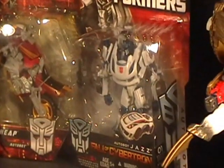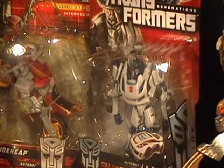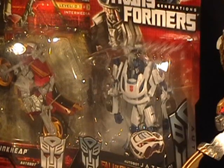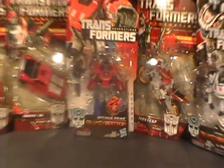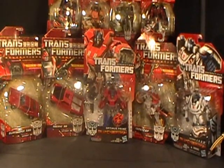Beside him, Jazz from Fall of Cybertron. Had to get Jazz — completion of wave one, so I'm just waiting on wave two now, the Bruticus guys. Jazz looks good. There are some people who really don't like the Jazz figure, but obviously Shockwave was the main piece of wave one, and I got him a while ago.